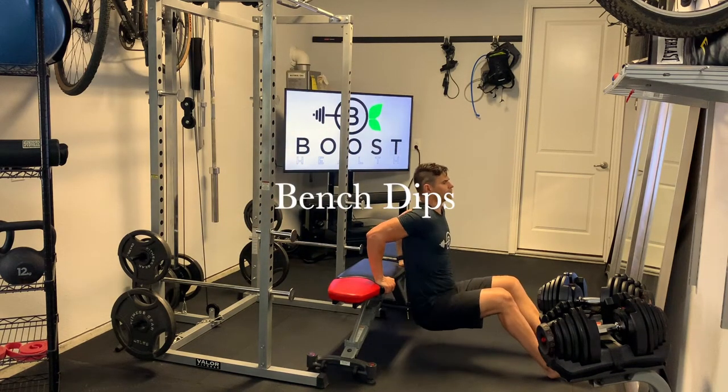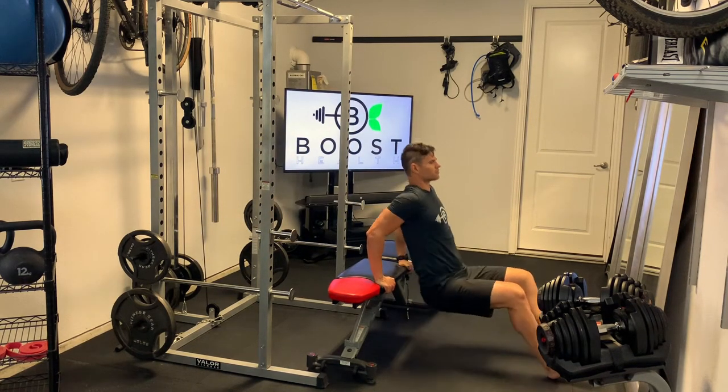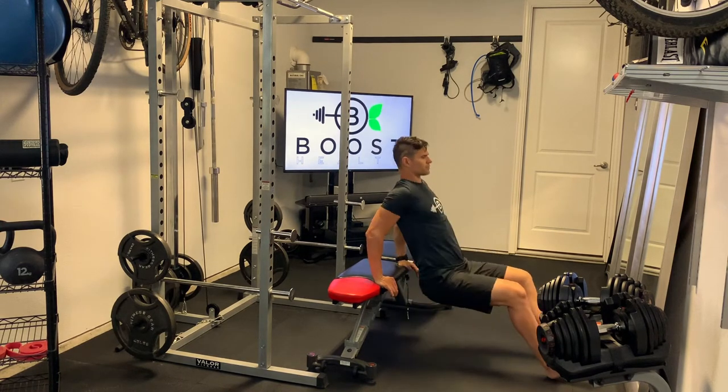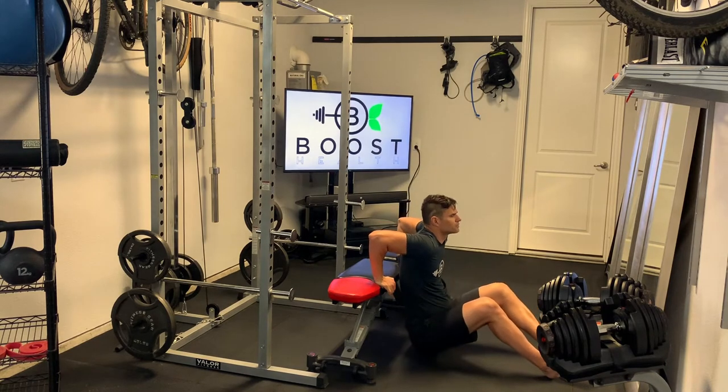These are bench dips, a great exercise for the triceps. We're just going to try to hit our favorite angle in fitness with our elbow, which is 90 degrees, and at the top we want to drive up and through the chest.